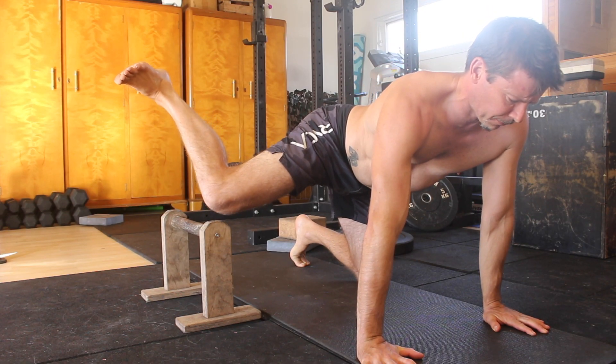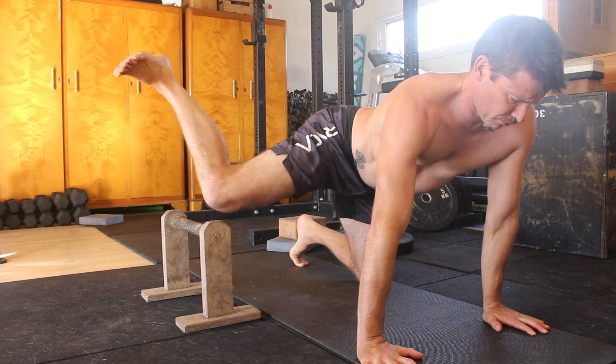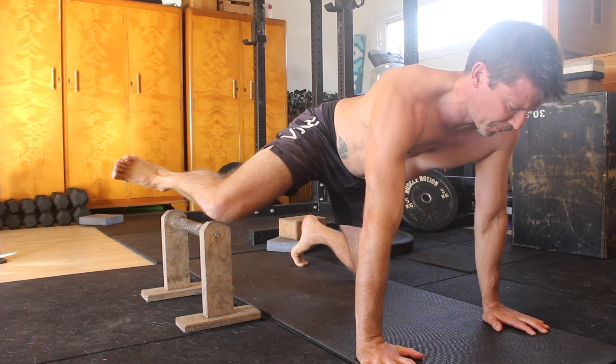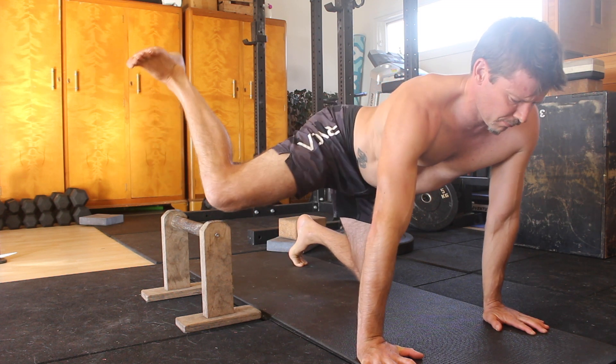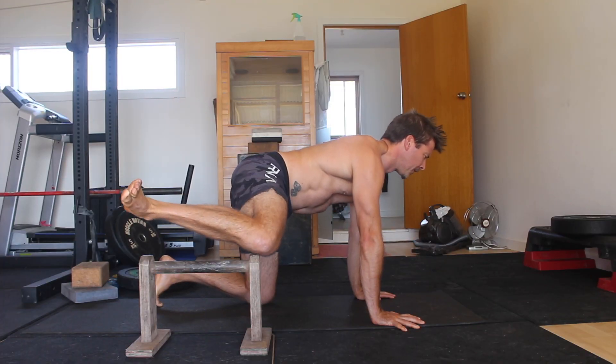Then reverse the movement by externally rotating the hip, returning the shin to being parallel to the floor, and then allowing the knee to touch the elevated surface before commencing the next rep. In this video I'm doing 5 reps with a 5 second hold at the top of each rep.